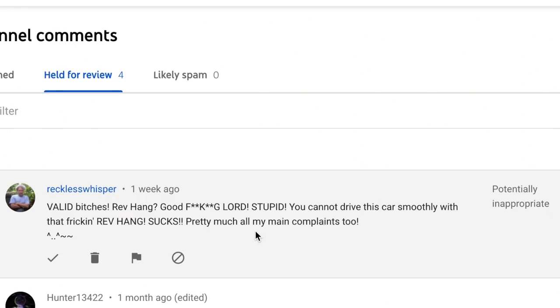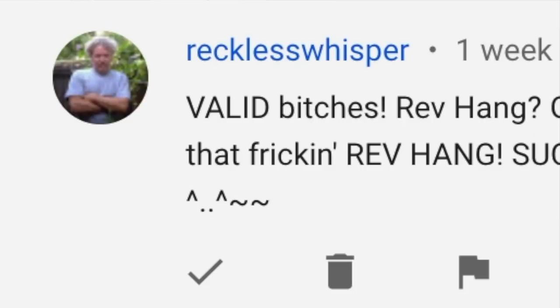This guy is kind of out of control — his comments have been here for about a week. The username is Reckless Whisper. On the video 'Five Things I Don't Like About My Civic Si,' he said: 'Valid bitches. Rev hang? Good freaking lord. Stupid. You cannot drive this car smoothly with that freaking rev hang. Sucks. Pretty much all my main complaints too.' And then it looks like he put a cat emoji. I'm gonna go ahead and delete that comment because he seems kind of crazy.